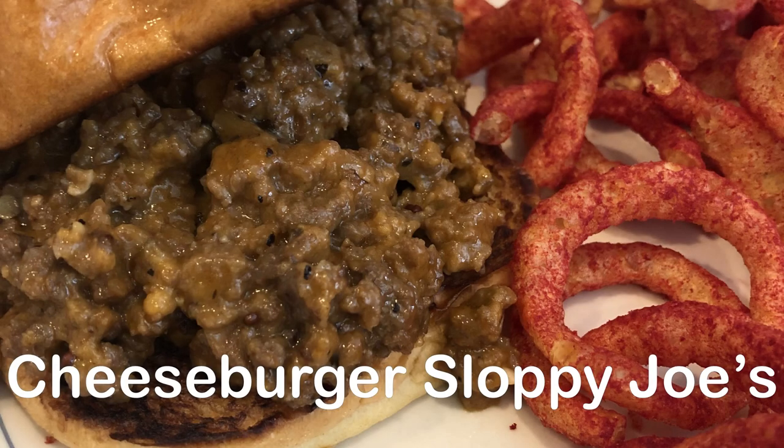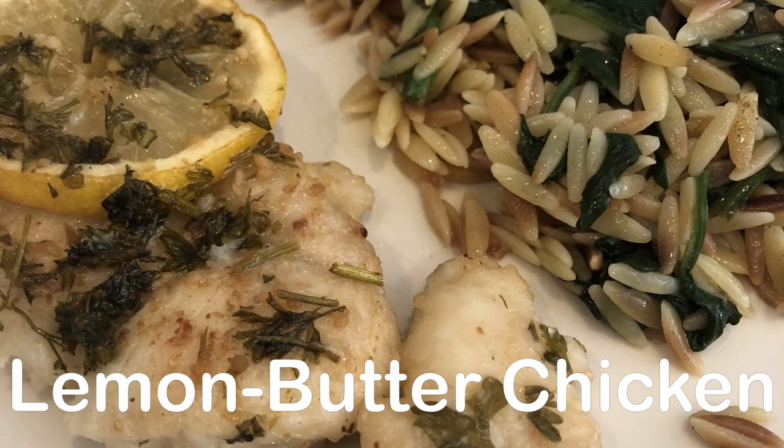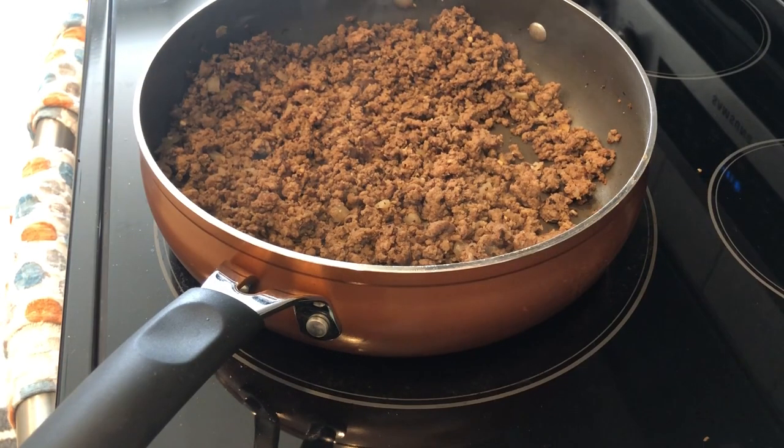Hey guys, welcome back to another week of What's for Dinner. My name is Andrea with Foodimentary, Adventures in Food. In my household there's me, my husband, and our adorable one-year-old little boy, so I'm trying out a new recipe.